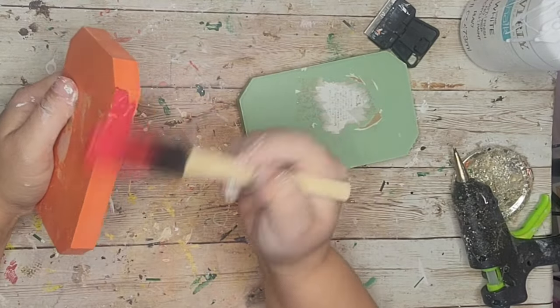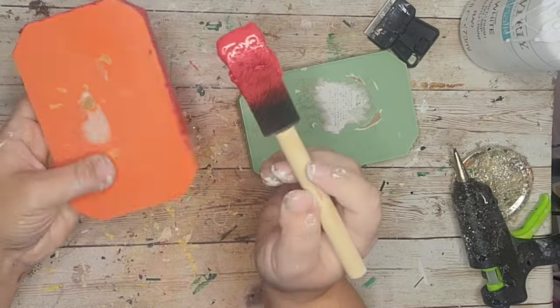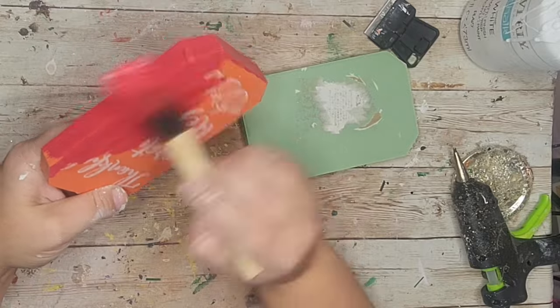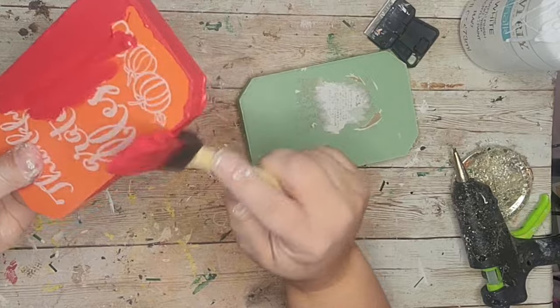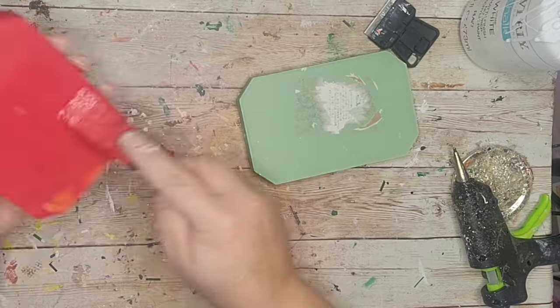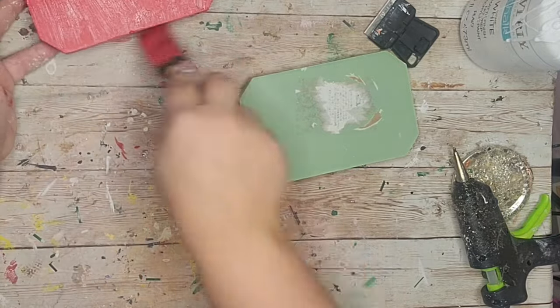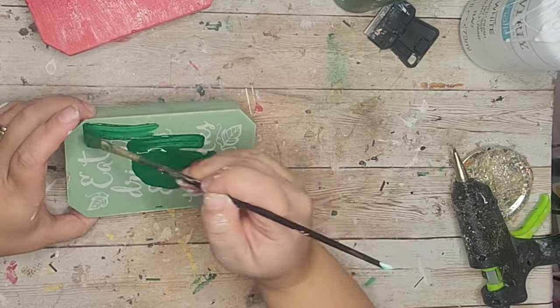I used Christmas green apple barrel paint to paint the green pumpkin — again, just the back. You could actually skip painting the sides; I thought I was going to do something different. The idea is to wrap these little pumpkins like presents using scrapbook paper.